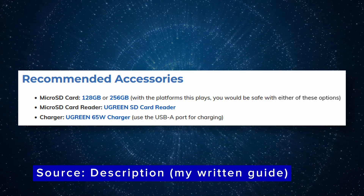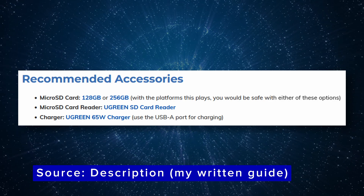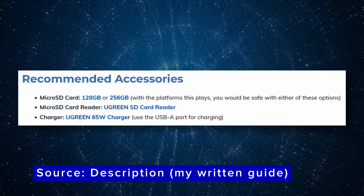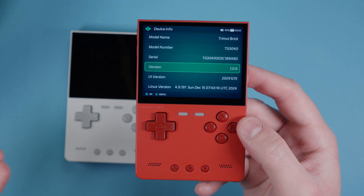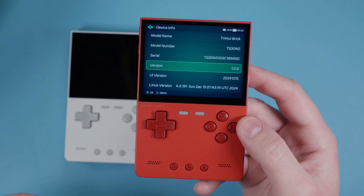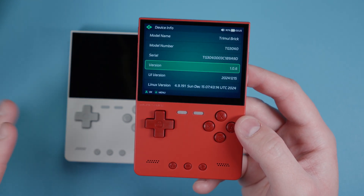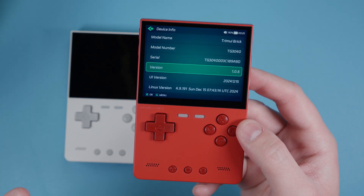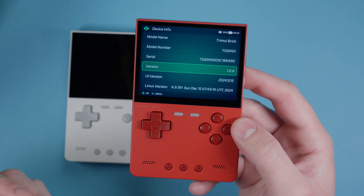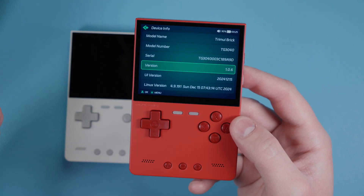For SD card size, I'd highly suggest a 128GB card - that would be fine. 256GB at most; you really won't need anything bigger than that. The very first thing we're going to do is update the firmware, and there's a specific reason for that: when you update the firmware you need a blank SD card. Since we're starting from scratch, we'll do it right away to avoid needing a second SD card.